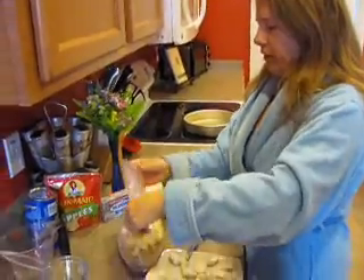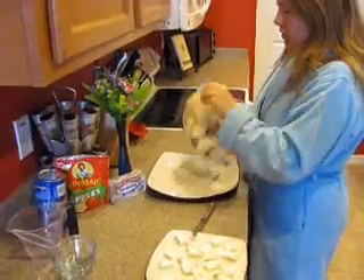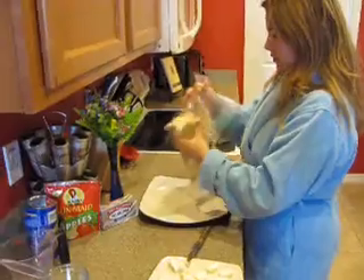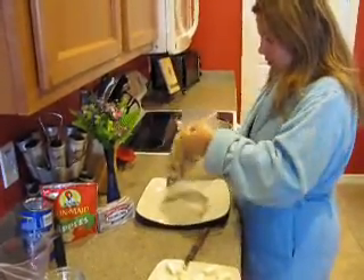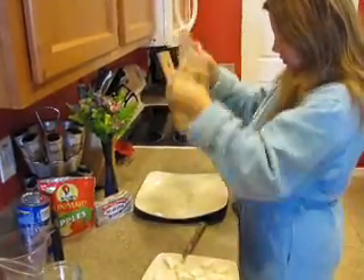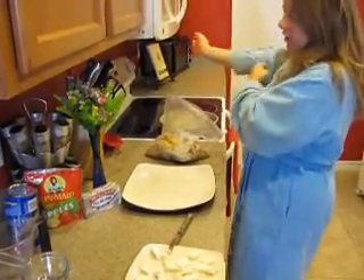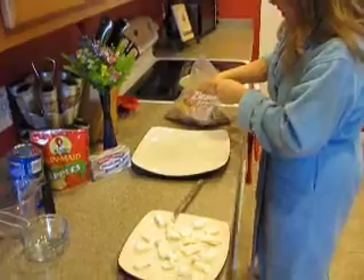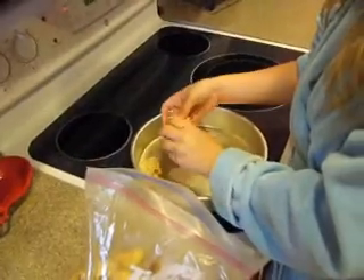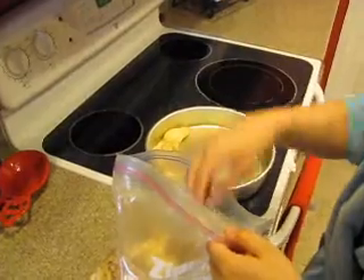Now we're going to seal the bag and mix it all up so we coat those biscuits really well. Now we just want to pull out all the biscuit halves. You don't have to place them in here any certain way — just place them in the pan.